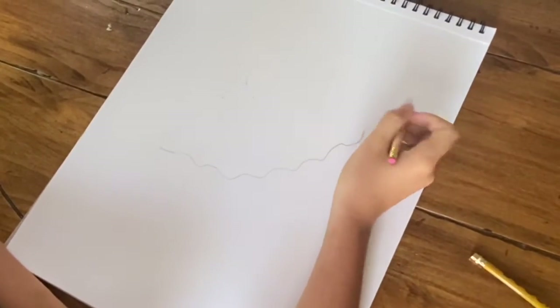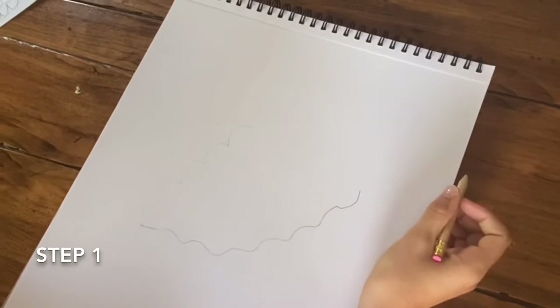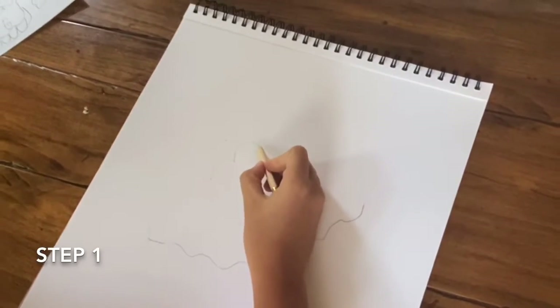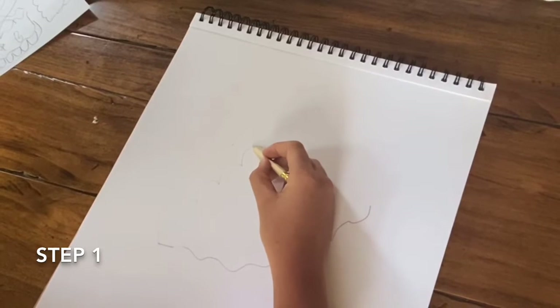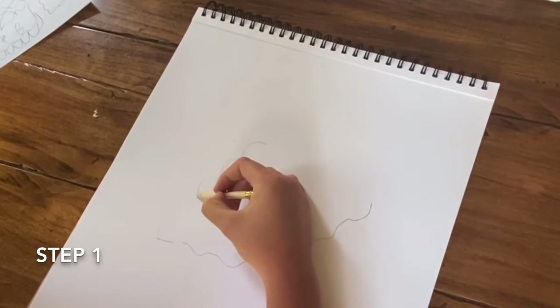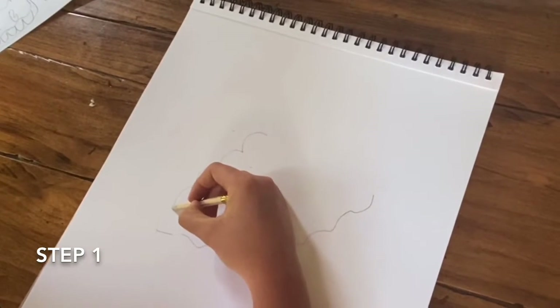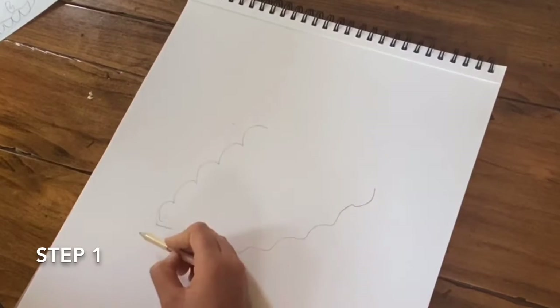So first you're going to start off by drawing the outline of the teeth and the bed. By doing that, you are going to go from the mid-quarter of your page and you are just going to draw loops or bumps — five of them, like so — going in a line but slanted.